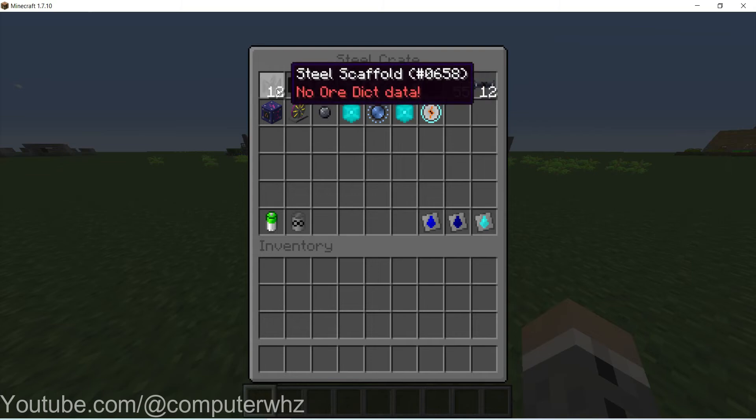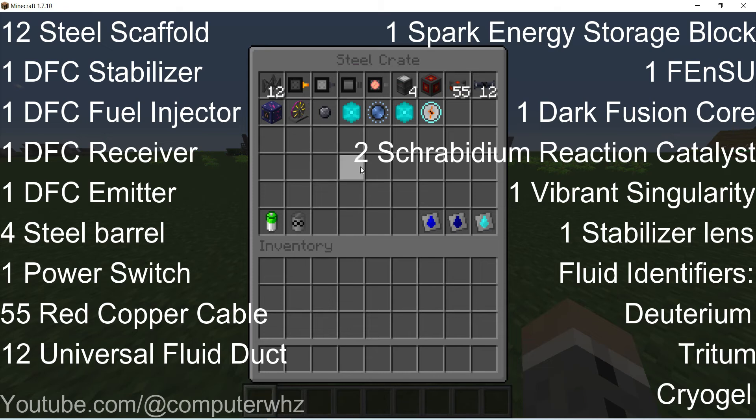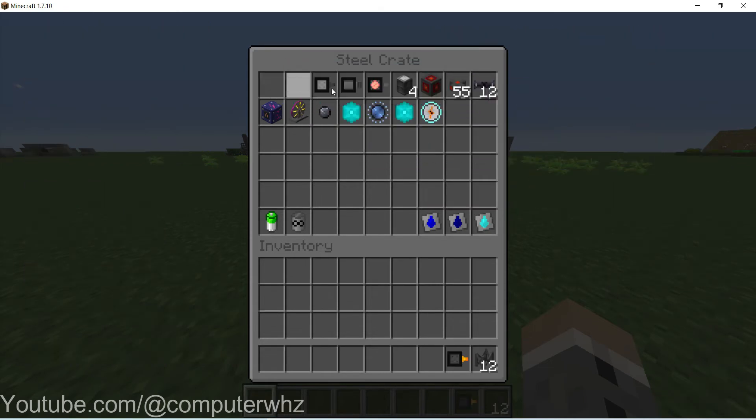The list of items that you'll need is on screen right now. So let's start building.